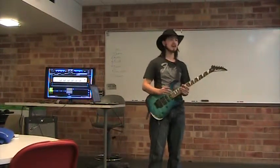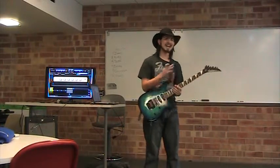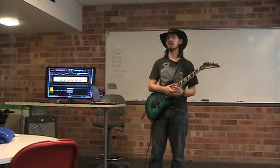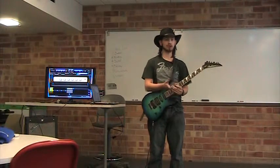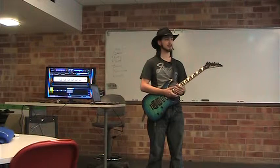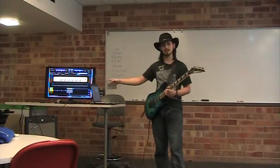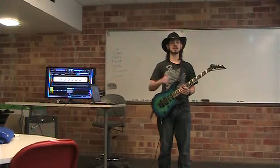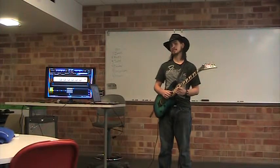The days of having no other choice but to lug around expensive, heavy tube amplifiers are over. That being said, we still offer them, so if you want an expensive, heavy amplifier, feel free to send us your money — we really appreciate it. But we also offer this amplifier right here, as well as many just like it. My friends, this is the Fender Mustang Amplifier Series.